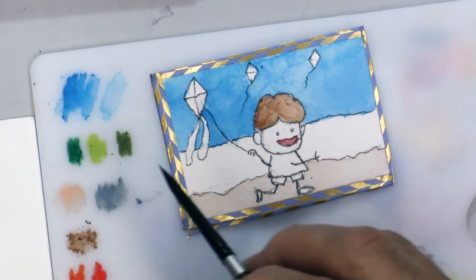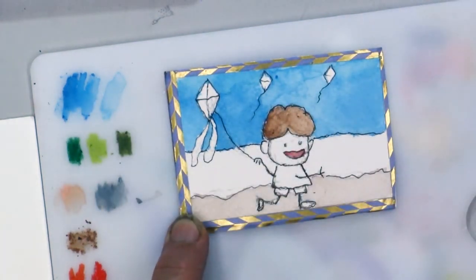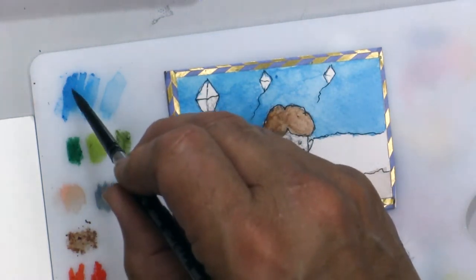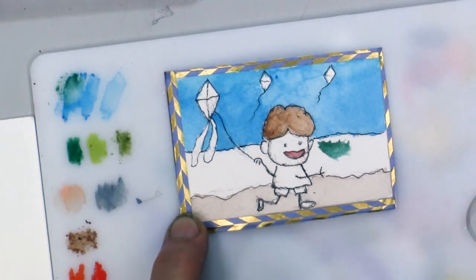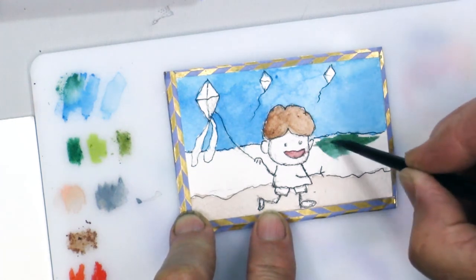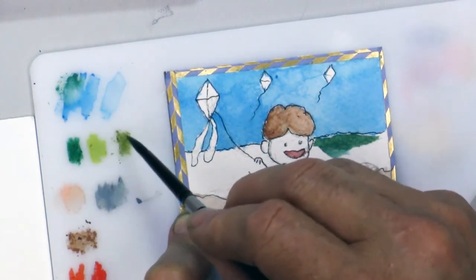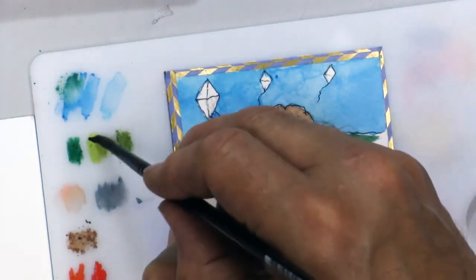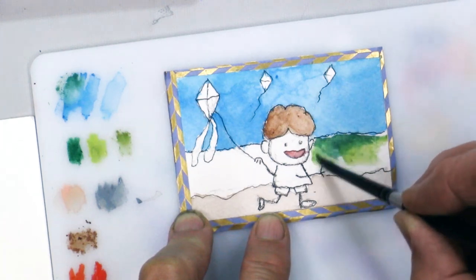I haven't used the greens much — I'm saving them to mix with blues for the water. Darker green and some blue mixed together — there we go, that's kind of nice. The water I'm used to, near the beaches in our area, was kind of colder and greeny, murky dark blue, so I'll blend those colors together.